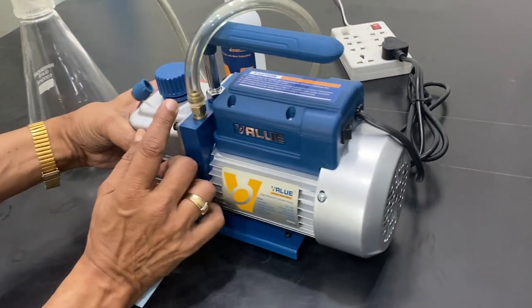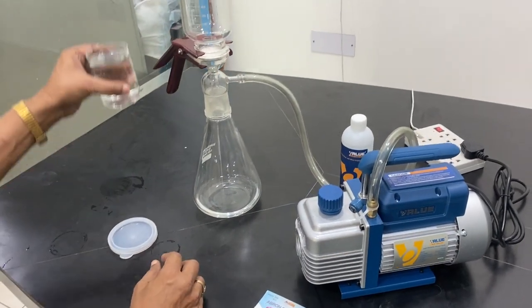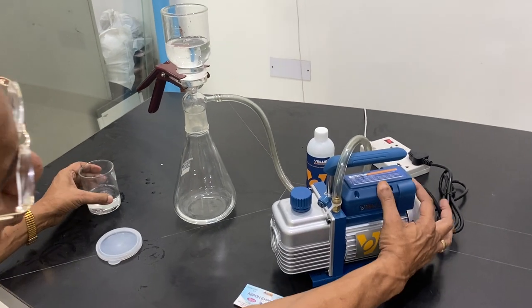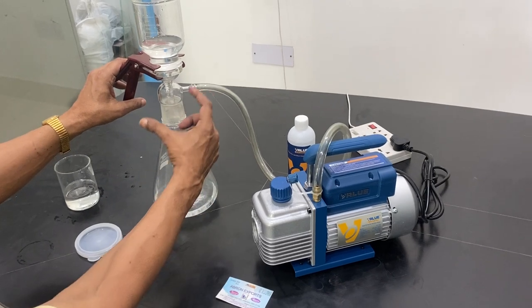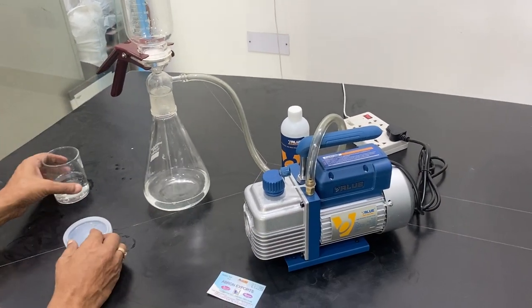There is an on/off switch here and you can attach the vacuum here. Let me show you how it is done. Now whatever you have to filter, you can put it inside this and switch on the pump. When you switch on, the air sucks — air goes out and the vacuum is very fast. It is done in just 30 seconds.